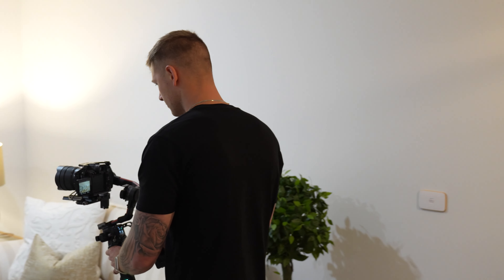Have you ever wondered what are the best settings to get the smoothest shots through your DJI Ronin gimbal? Well today we're going to find out.